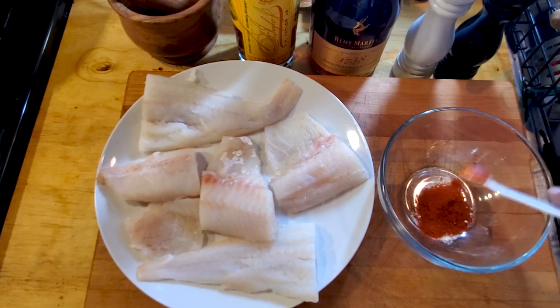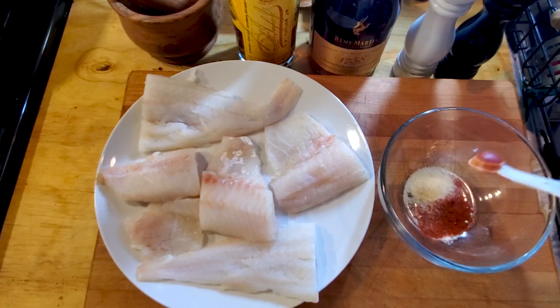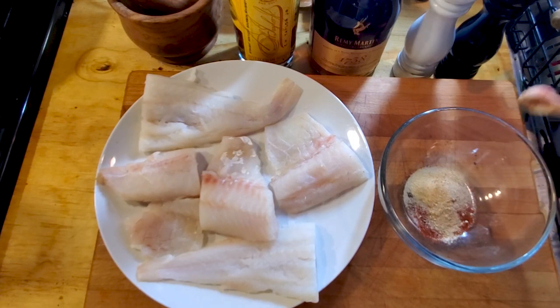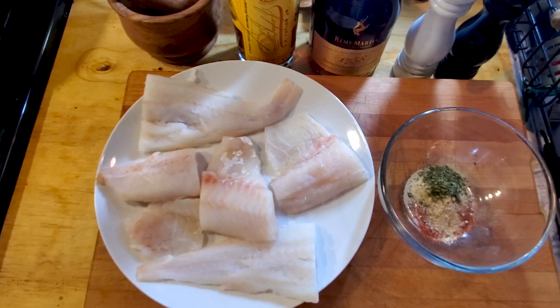Half a teaspoon of onion powder, half a teaspoon of garlic powder — we're getting flavorful, people! Tab it, make sure you got all that in there. I also want to add a little herb, so I'm gonna add a half a teaspoon of dried parsley.